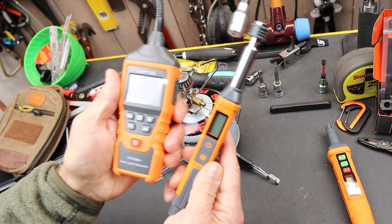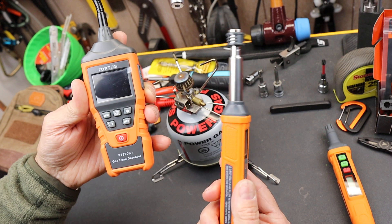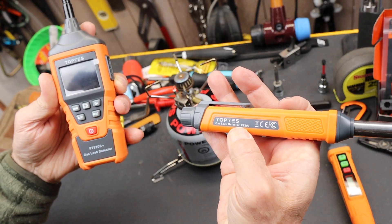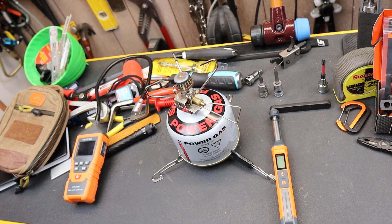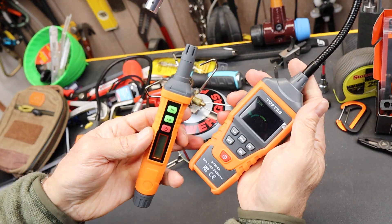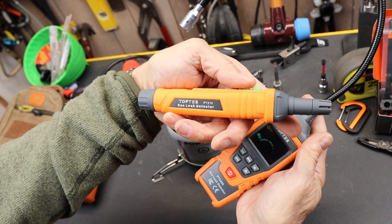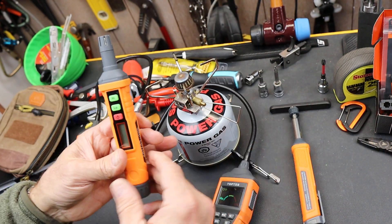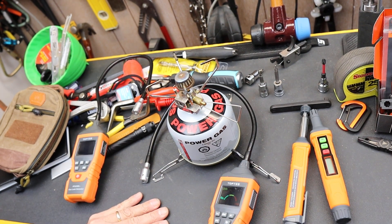There they are — the two new TopTest gas detectors: the PT-520B Plus, and the smaller one, the PT-299. These are more advanced versions of the PT-520A and the PT-210, which I did videos on. So I'm all in with these gas detectors — keep them handy and use them. And with that, Doc out.